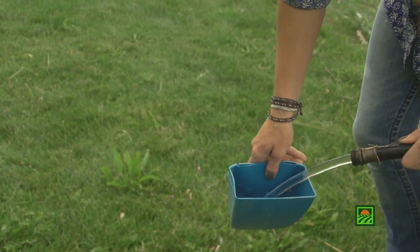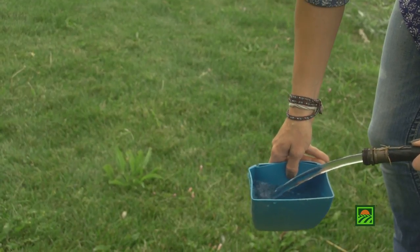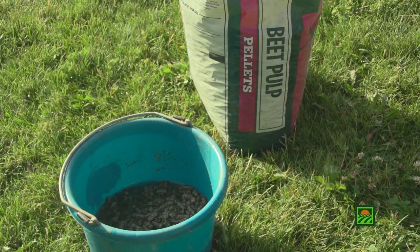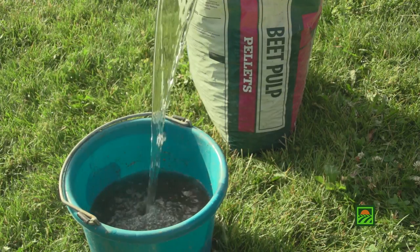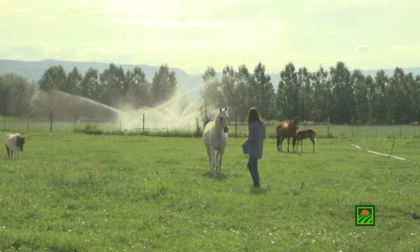Soak beet pulp pellets or shreds with two parts water to one part pellets or shreds. Use room temperature or cold water — do not use hot water, as it may cause the product to ferment. Feed at ground level.